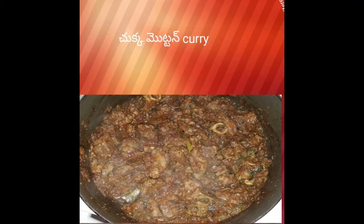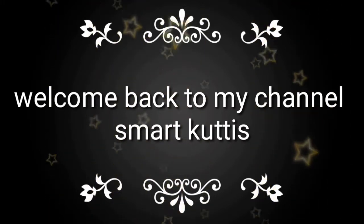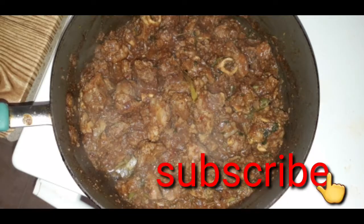Hello everyone! Welcome back to my channel Smart Kooties. Today I am going to show my channel in Tamil Nadu style.